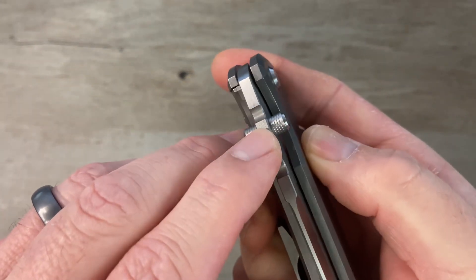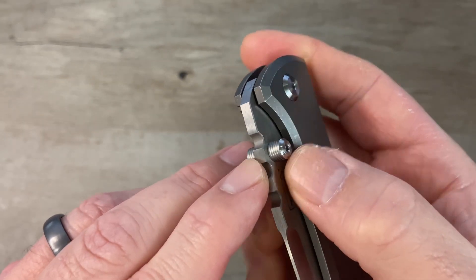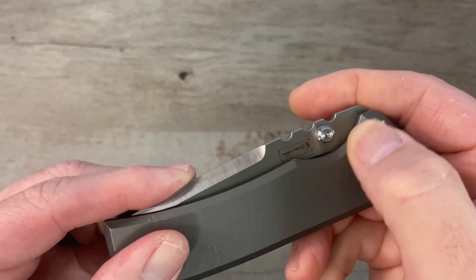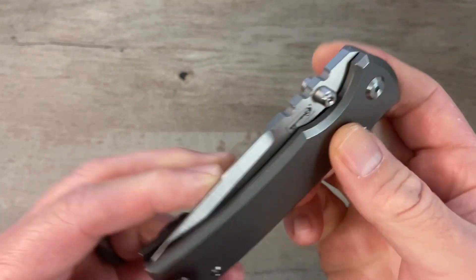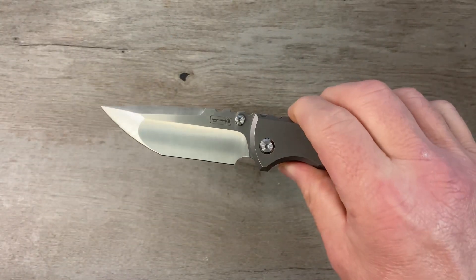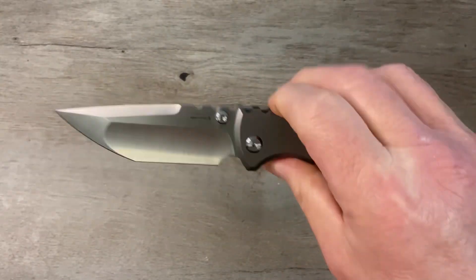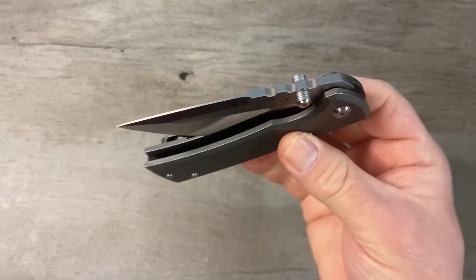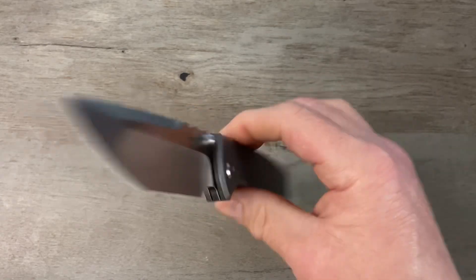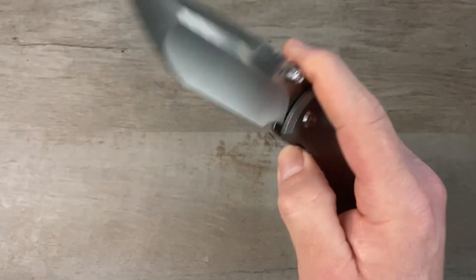The action on this one is just phenomenal — the detent is exceptional. I really love this style of thumb stud; it's not pokey at all, it's got some nice jimping on the side so it really works well. We've got a nice scalloped cutout to give you access to the thumb studs and that thing just fires out with authority. I love the acoustics on this one — it is so snappy and satisfying. This one was OEM'd by Riat, so the tolerances are dialed in perfectly.